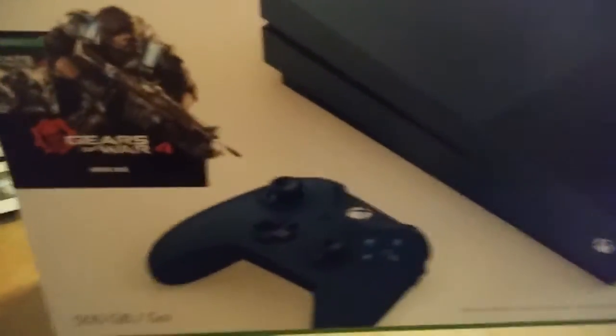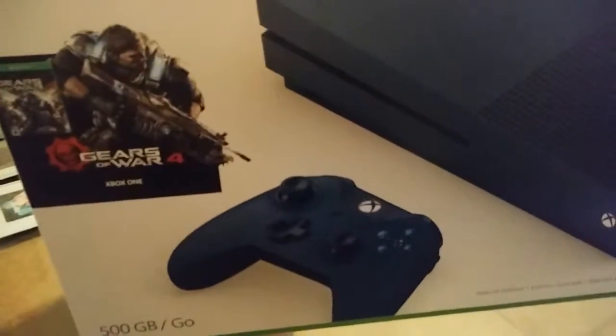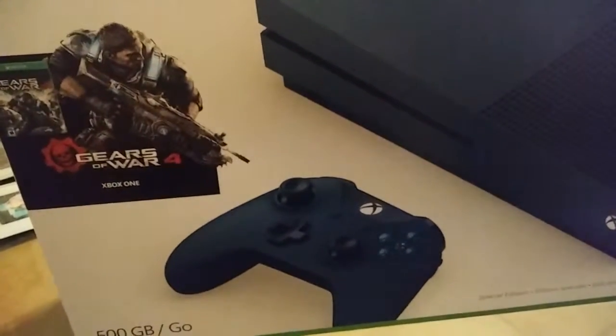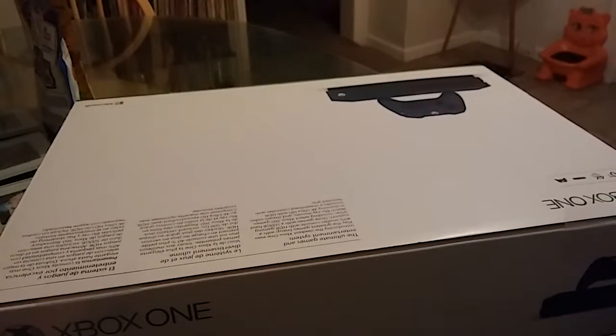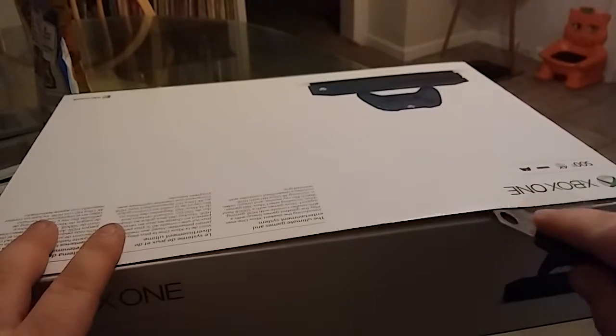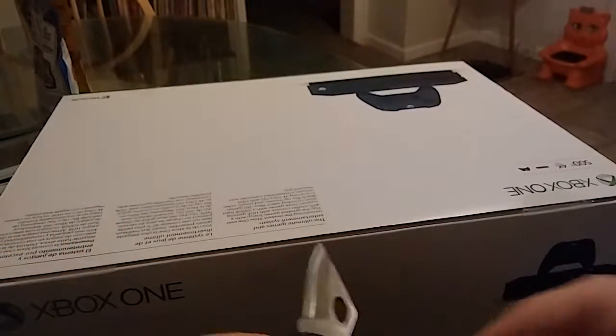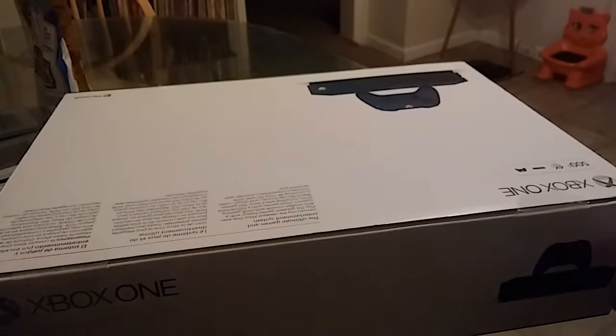As you guys can see, it's the Gears of War edition, 500 gigabyte, and it's brand new. We are going to unbox this bad boy. I've been waiting for this guys — the suspense!